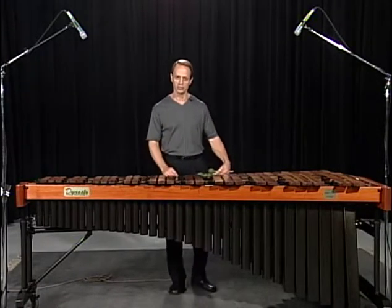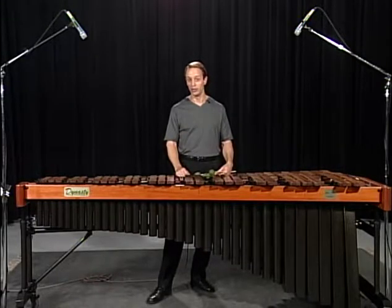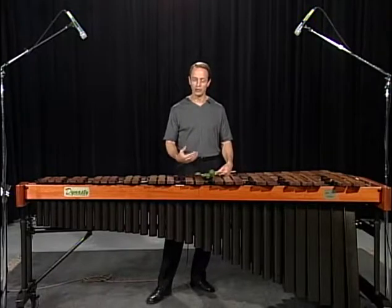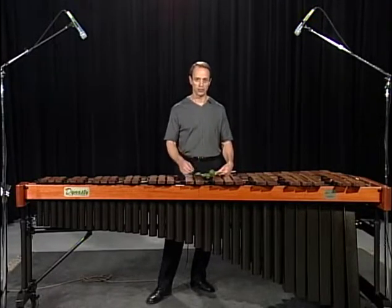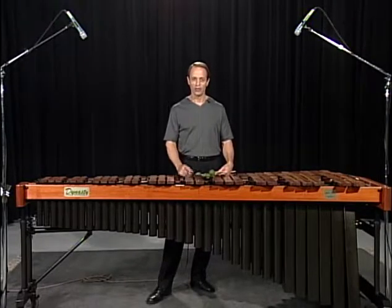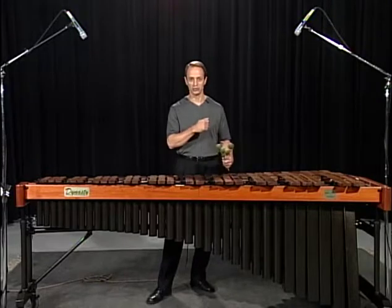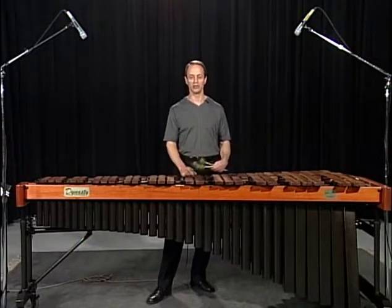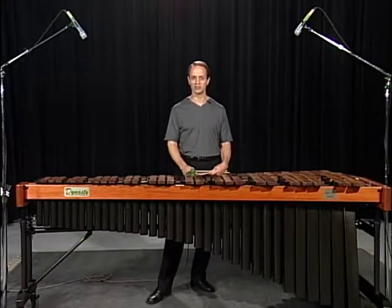Also, as you look at the music, pay attention to the phrase markings. The phrase markings tell the player where to breathe — and it's so important to breathe. You and I both know that we do not have to breathe at those moments, unlike a horn player or a trumpet player. However, watch the violinist, who doesn't have to breathe either. As that bow lifts off the string, they will breathe and then start the next passage and phrase. You should do the same thing. It will help your music to be expressive and lyrical.